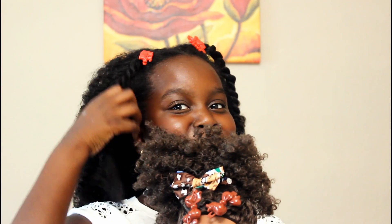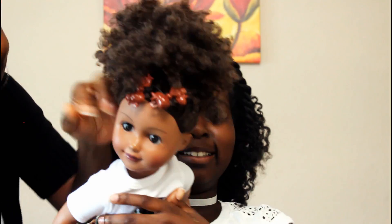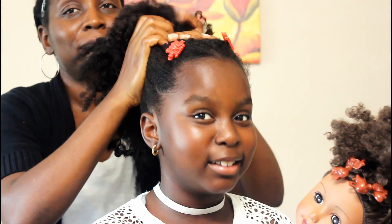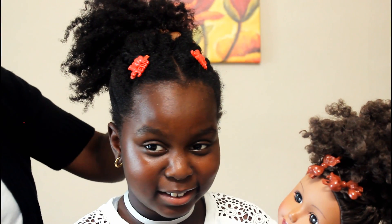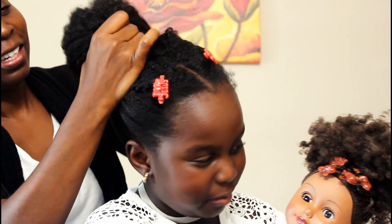Am I done? No. Let's see what else you did with this doll. You put it up in a bun. So we're gonna put it up in a bun like this. No? Okay, this has to come down, and then this one has to come down like that. Is that it? Mm-hmm. Sometimes you just need extra hands. Like this.